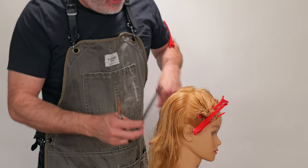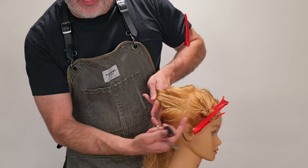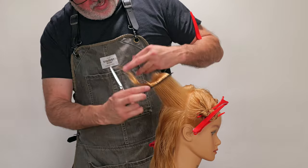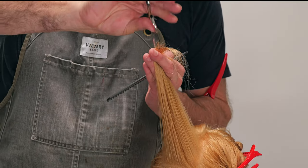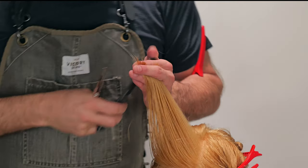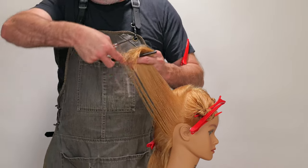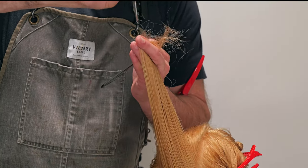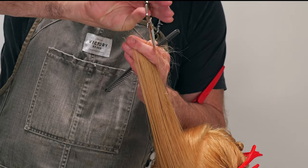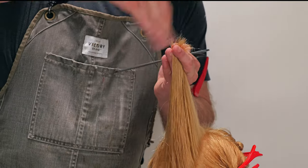Now we're going to take our last section. Remove the top — I've already cut that. Before I was walking the guide around, but once I reach the corner of the hairline, I'm going to pull everything back to that corner of the hairline, into the previously cut section. Up and out. There's my guide. Cut that through. Remove the previously cut section. Pulling this down and through — there's my length on the bottom. Cut that down and through.